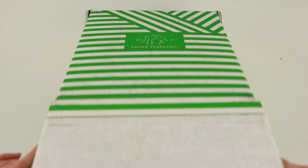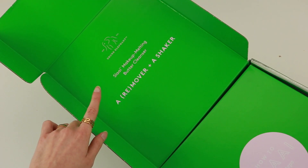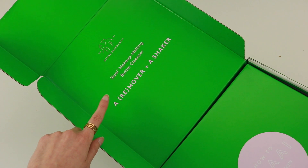So thank you so much to Drunk Elephant for sending this over. Let's go ahead and unbox this, shall we? I'm very excited to just dive right in. How to slay in three steps. Up here there's some more wording that says Slay Makeup Melting Butter Cleanser, a remover and a shaker.